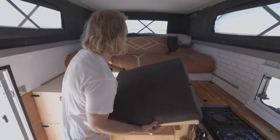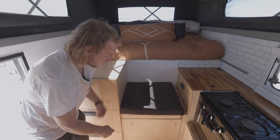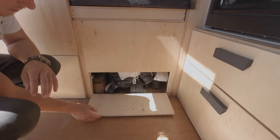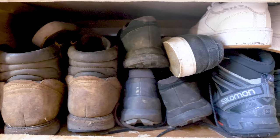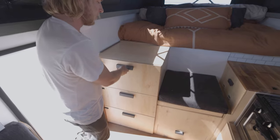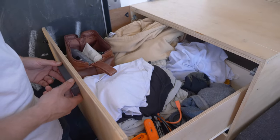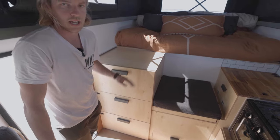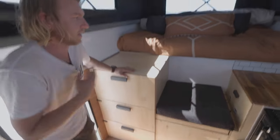Under here we have a little storage area for shoes — a bit messy at the minute. Behind that is the tank for the air compressor. Moving on to the cupboards, this is just closed storage. I have mine up top, Sam has his here, and then there's a miscellaneous drawer down the bottom.